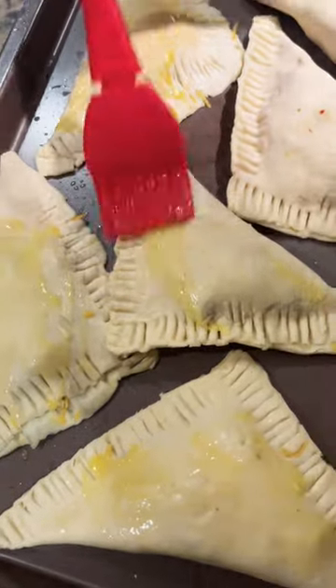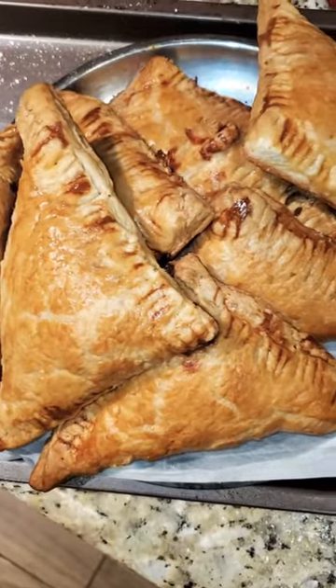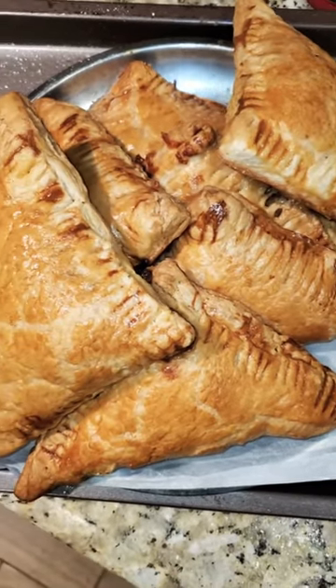Spray the pan, then put the egg in. Check if it is done — there it is.